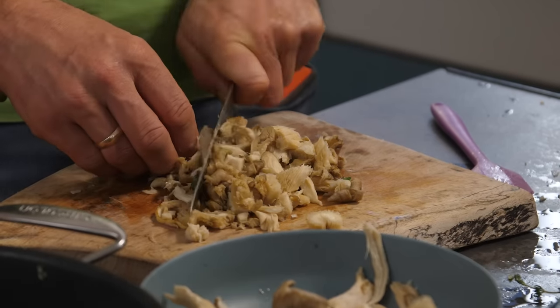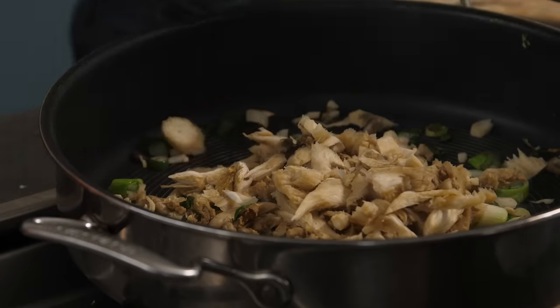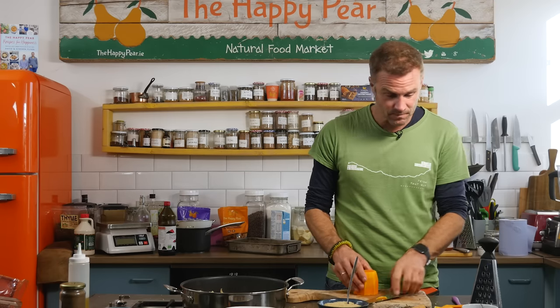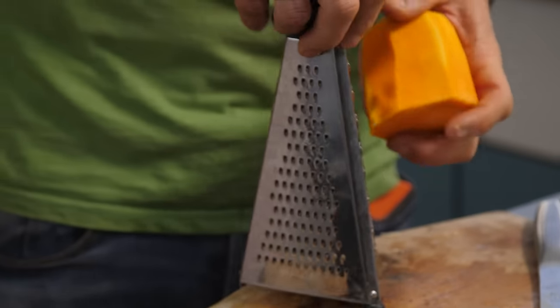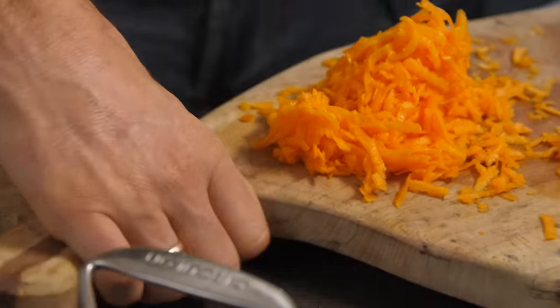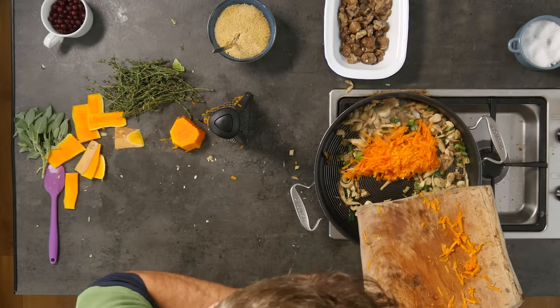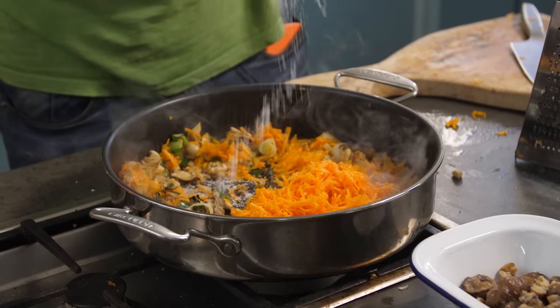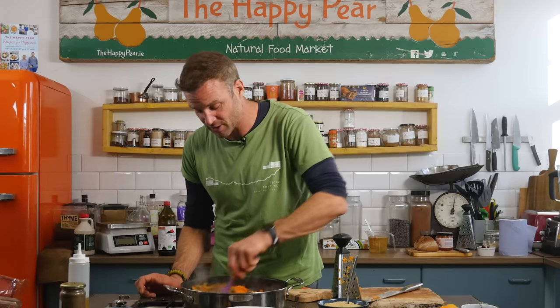Grab your 200 grams of mushrooms — we're using oyster mushrooms — and chop these into small bite-sized pieces. The main reason we're chopping them small is it'll just make it easier when we go to cut the wellington. Next, we've 200 grams of pumpkin or squash — this is technically 325 but I'm going to cut the skin off. Take a box grater and just grate it. Get a nice generous pinch of salt to help draw the moisture from that squash and help the flavors come together.